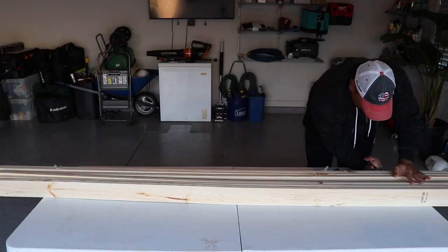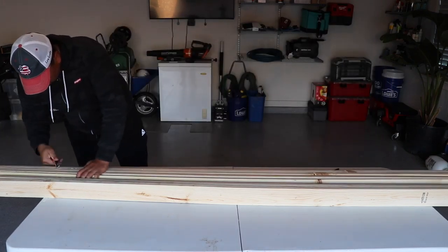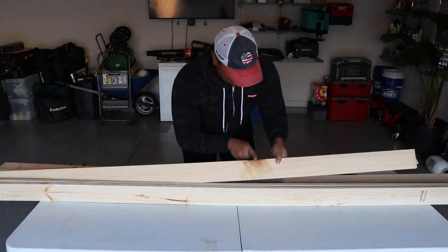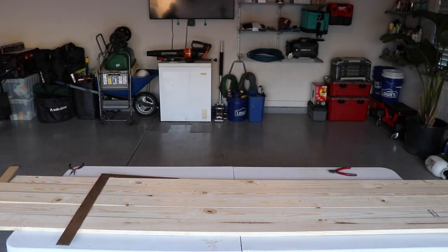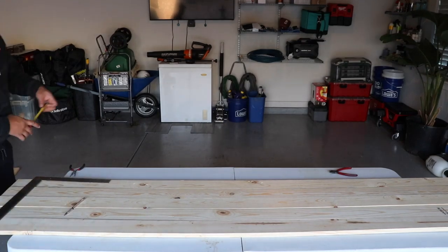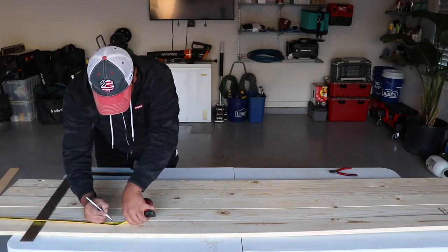Welcome back to the channel, thanks for stopping in, I appreciate you. Starting off, just breaking down some lumber. It is forest lumber — the cheap pine stuff from Lowe's. It had some nasty knots in a couple spots and some cracking in a couple spots, but we'll be sure to avoid those and cut them out as best we can.